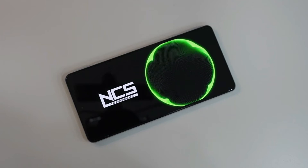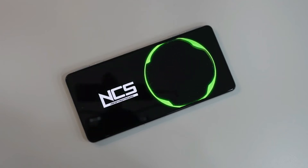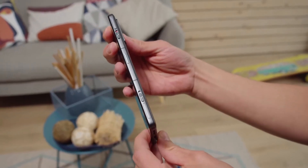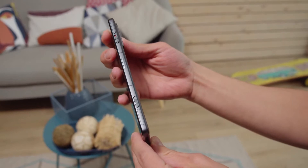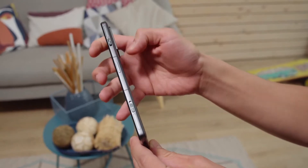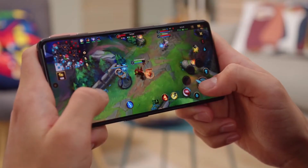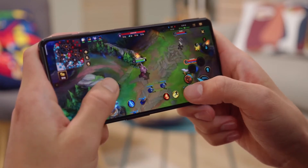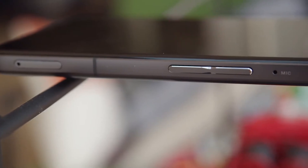Poco did a nice job of reducing the bezels around the screen, and the AMOLED panel is pretty much the absolute star, apart from the small hole for the front camera. The right side is particularly interesting — here we find the power button which integrates a fingerprint sensor. But what's most interesting are the triggers for gaming sessions, and the brilliant thing is that they are physical keys.